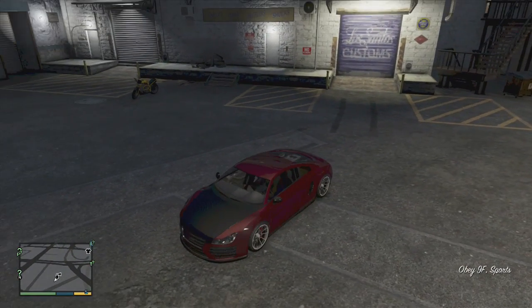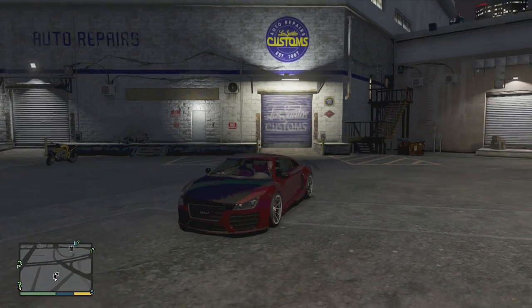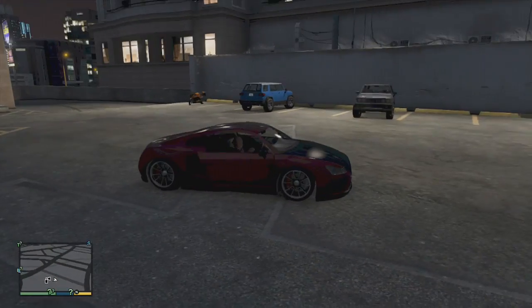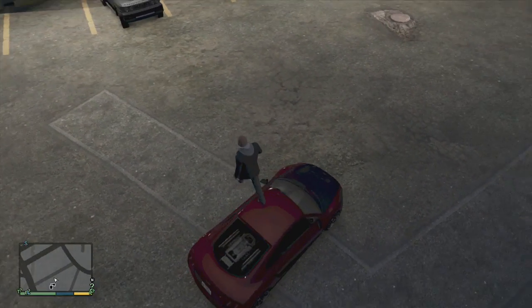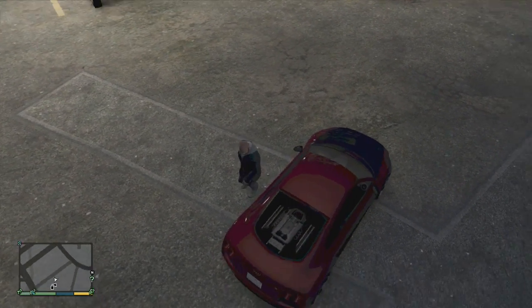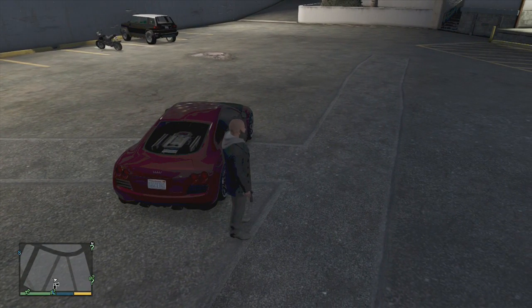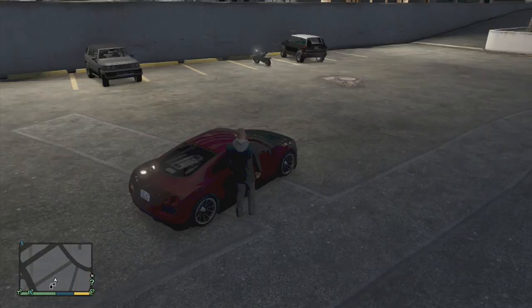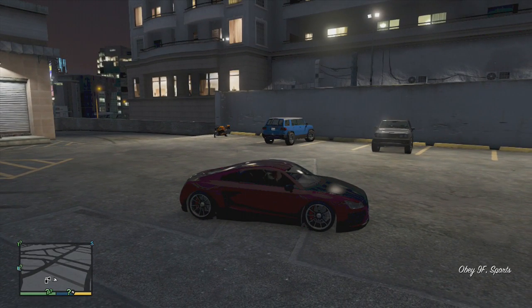Why is this man walking all the way around the damn car right now? Sir, what are you doing? The door has got to be jammed. Oh my god, Franklin can't even get in the damn car on the driver's side. That's a struggle right there, man — when you can't even get into your car on the right side.